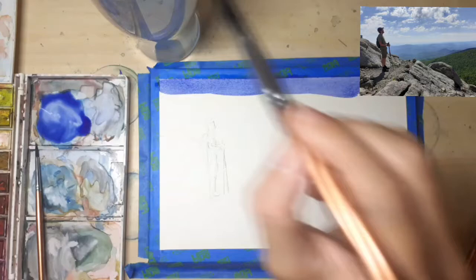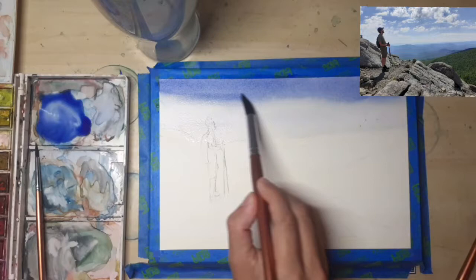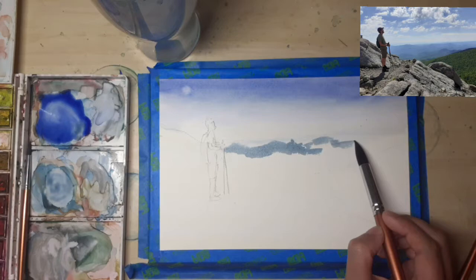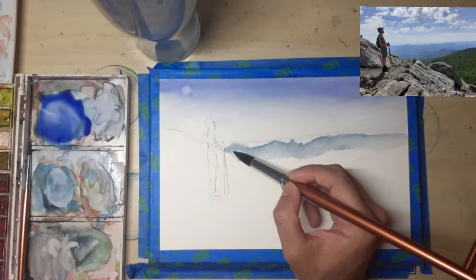So without further ado, let's get to it. I'm starting off with blue color on the sky and I love painting skies — it's one of the easiest things to do once you get used to it. But I remember months of struggle when I first started painting and just didn't know how to paint skies. I think the trick is to figure out whether your painting is focused on the sky or on the landscape, foreground, or certain elements of the foreground.